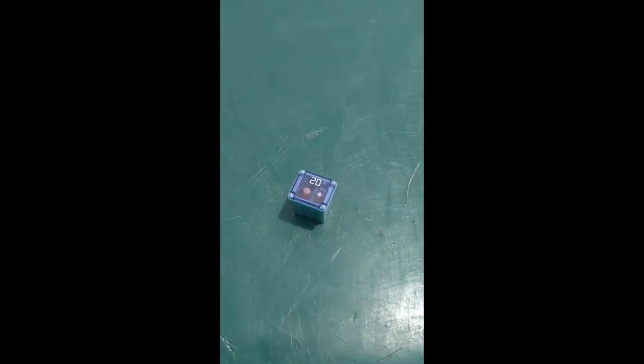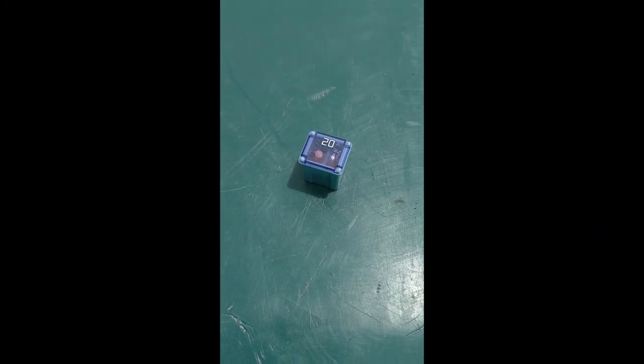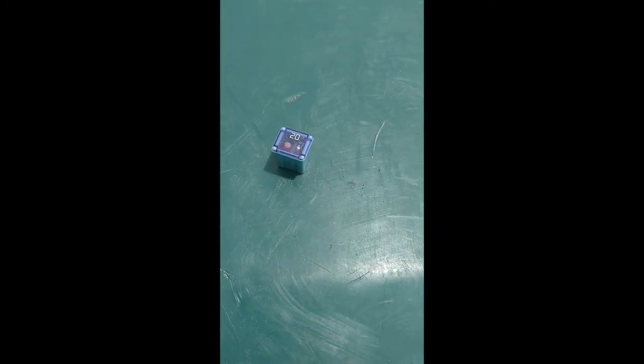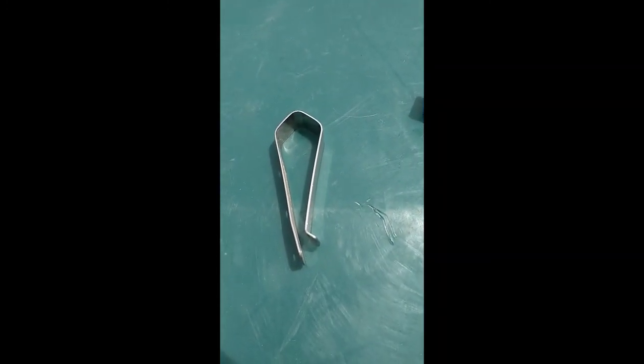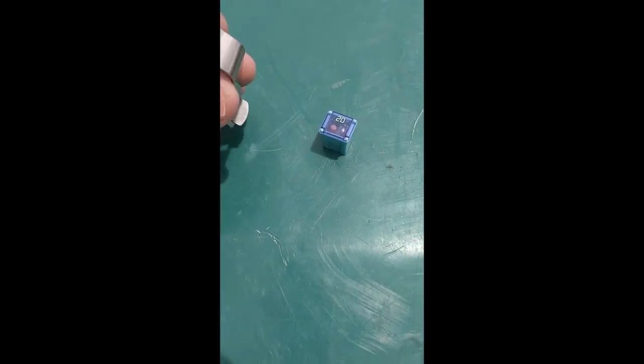I have to change out this 20-amp J-Case fuse — they're low profile — on my 2015 Transit 350. My understanding is these are really, really hard to get out. So I found an old garage door opener and I stole the clip off of it. I want to take this clip and bend it out and make a remover tool that I can just reach in and pop the corner of this out.